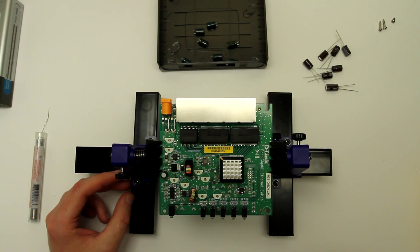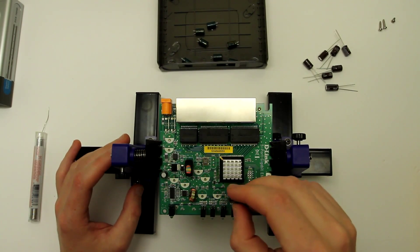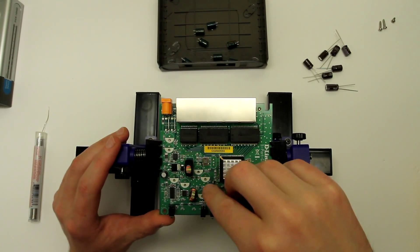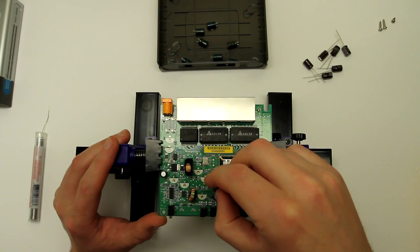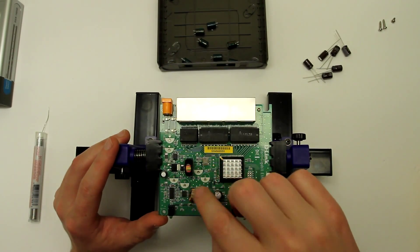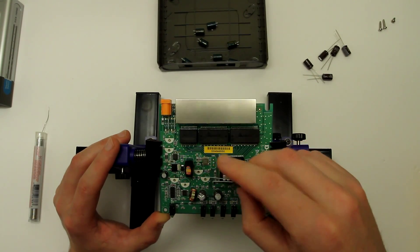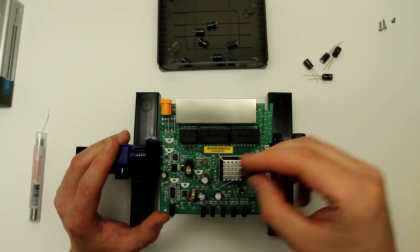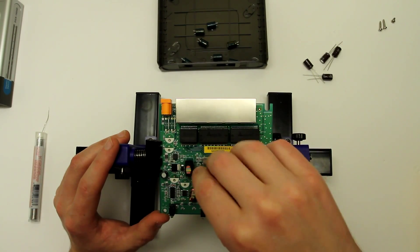Alright, I'm going to put all capacitors in and solder them one by one. I do remember that the 1000 microfarad one is supposed to go here; everything else is 220 microfarad. Obviously I have to observe polarity to make sure I put them in properly. The white stripe means negative, so they all go the same way.